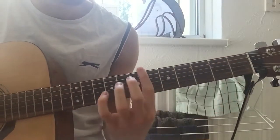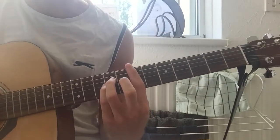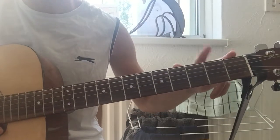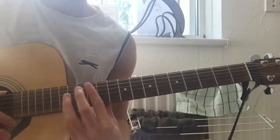Hi, I'm going to show you how to play Barbarism Begins at Home by The Smiths. Now this isn't the proper way to play it, but it is how I play it. I'm playing tuned up, all strings tuned up two tones, or you just put a capo on the second fret, but because of an acoustic it just makes it easier when you're playing up here.